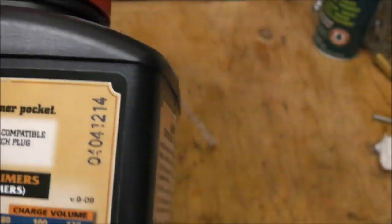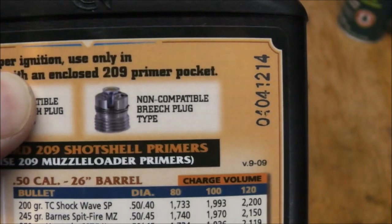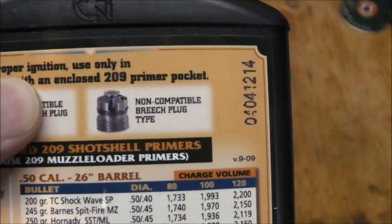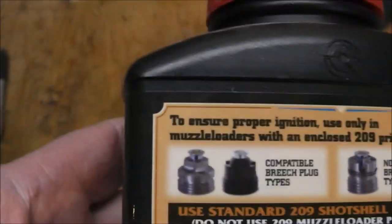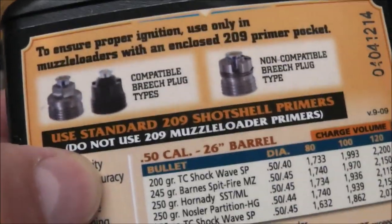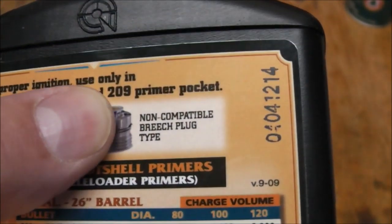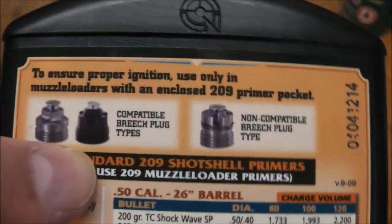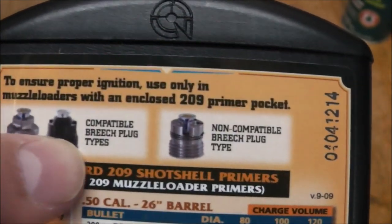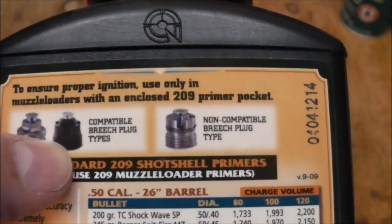Now I found out, because I have a habit of reading instructions, your Tracker 209 uses this style of breach plug, which means you're shit out of luck for using this stuff — it's not compatible, as you can see there. These are pretty much the style that you gotta use. It doesn't have a hokey spring holding in your primer, and these are actually enclosed.